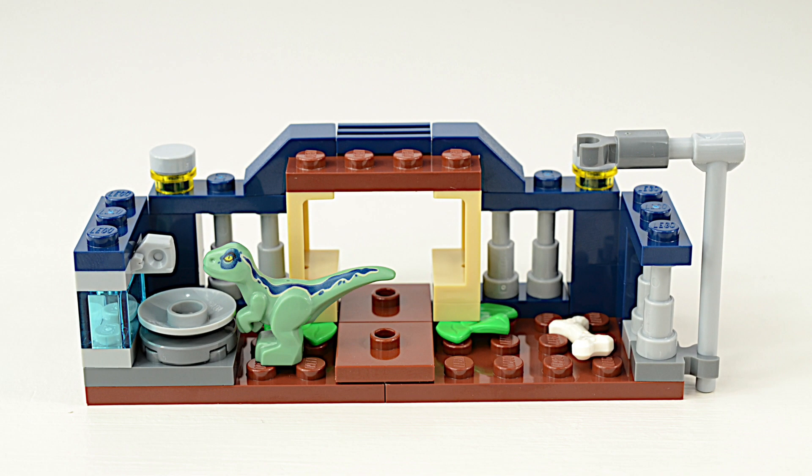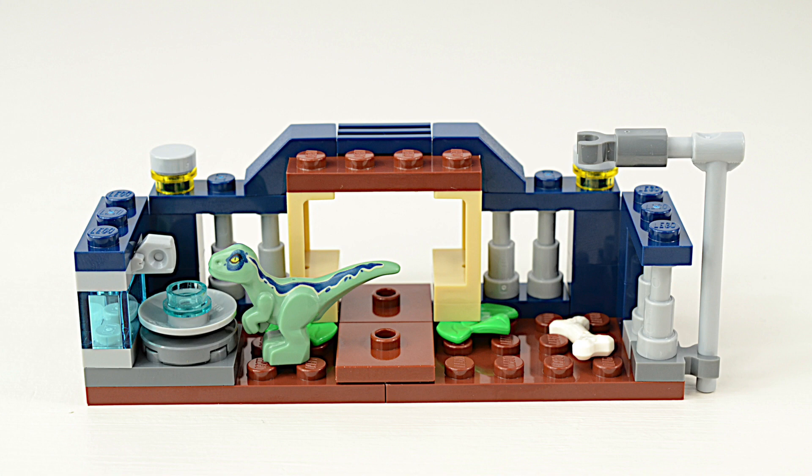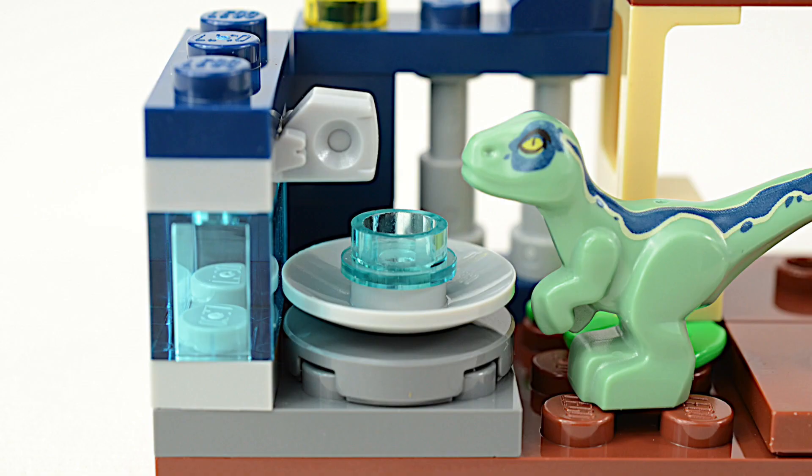A well-fed Velociraptor is a happy Velociraptor! There's one thing I would change on this set though — I would add a transparent blue stud to the water basin to make it look like it was a flowing fountain.